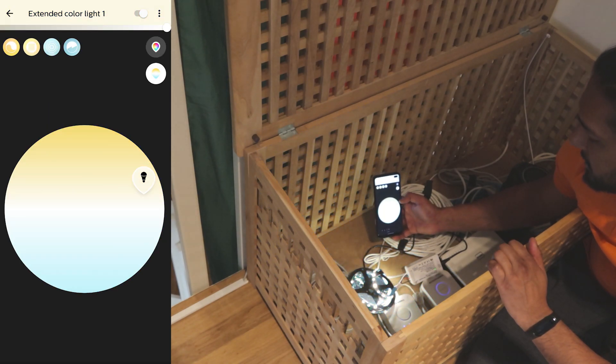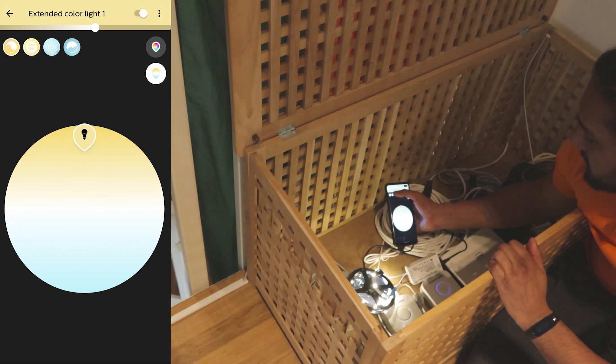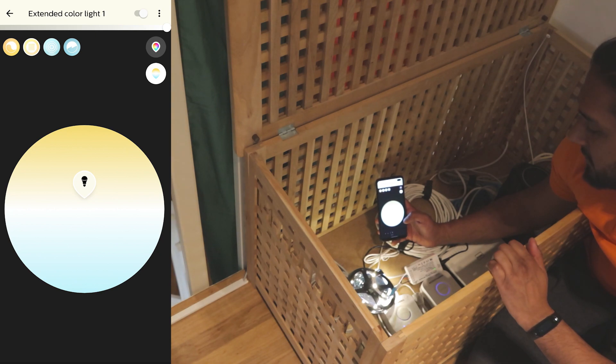If we go to the warm white spectrum and the cool white, we can only use the upper section of the warm white because this is just a warm white LED strip and not a cool white. As you can see it turns off because there is nothing there. So we can use the warm white. Now let's change the wiring and mount this LED strip with the diffusers.